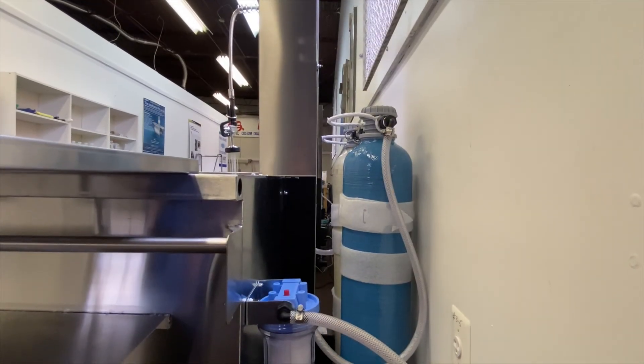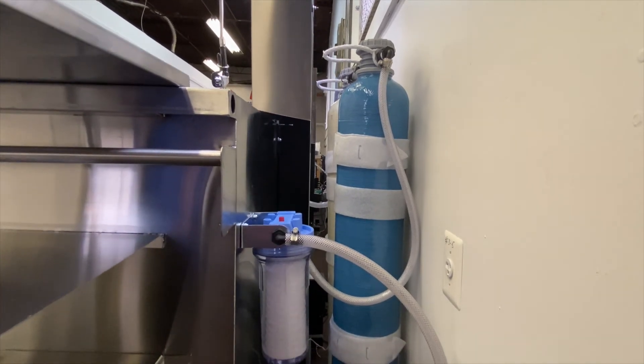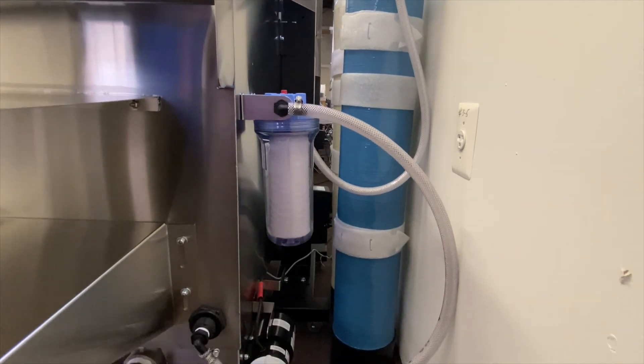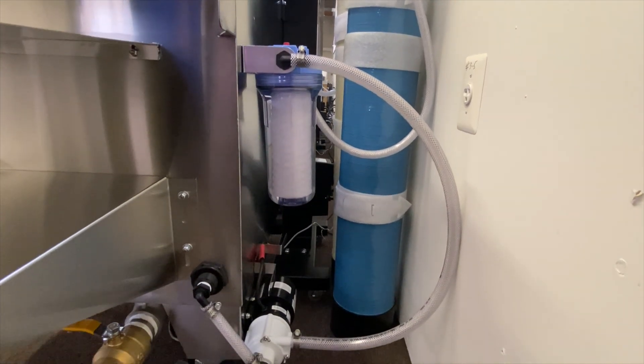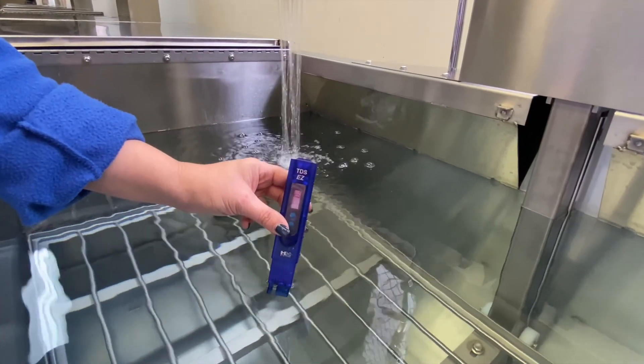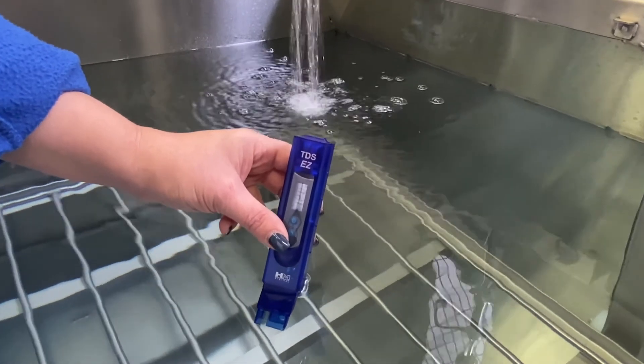The rinse tank is frequently used with our optional deionization system, providing water without any minerals that can leave spots when items dry or create issues when washing electronics or rinsing parts. A quick check of the water quality with the provided TDS meter and you are ready to go to work.